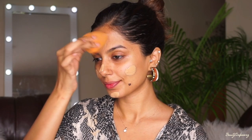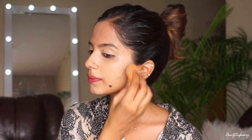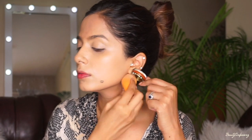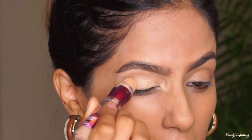Next I'm going to use the Milani concealer perfect foundation and blend that all over my face and neck. This is a full-on full coverage foundation, so I'm not going to need much of a concealer, although I will use a concealer just to highlight my face a little bit. Next I'm using the Maybelline Age Rewind Concealer as an eye primer.